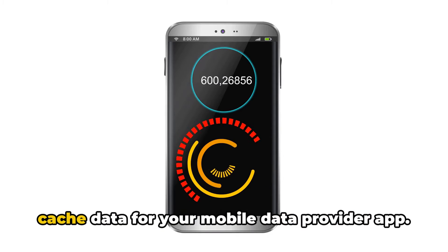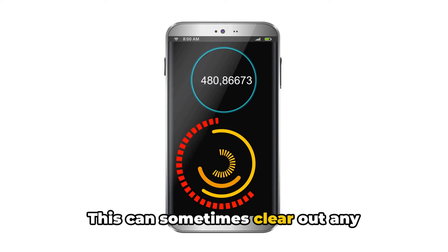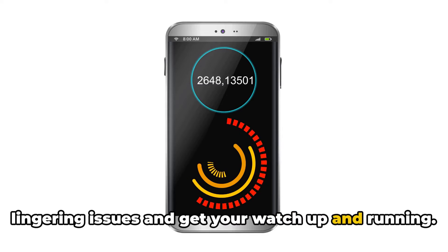Another solution lies in clearing the cache data for your mobile data provider app. This can sometimes clear out any lingering issues and get your watch up and running.